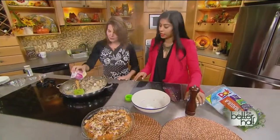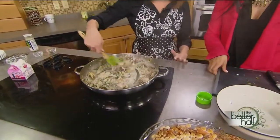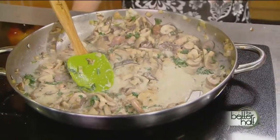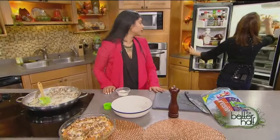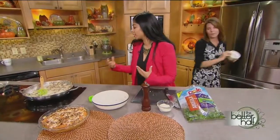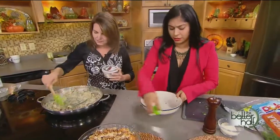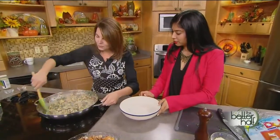Now we've got some parmesan cheese. You can add it on top or mix it in — if you use fresh grated parmesan and add it in, it'll melt right into the dish. We do have the fresh grated parmesan here, so we'll add some in so it melts, and then a little extra on top as well. It looks so good. Mushrooms and onions sautéing — that is a beautiful thing.